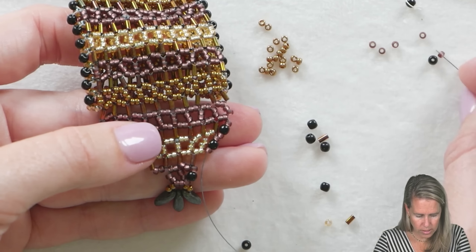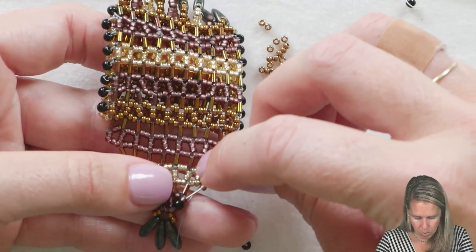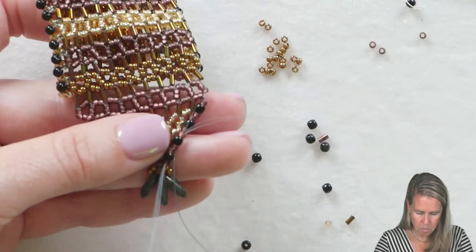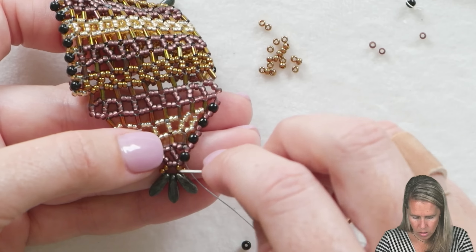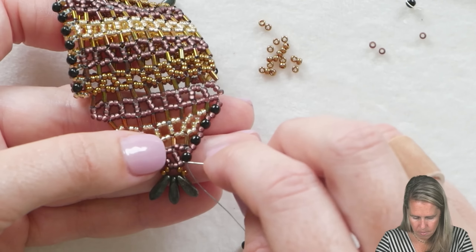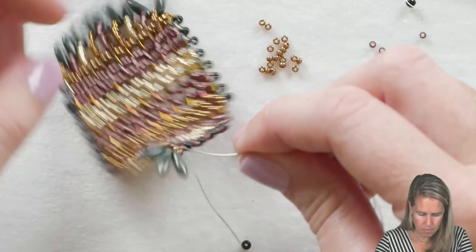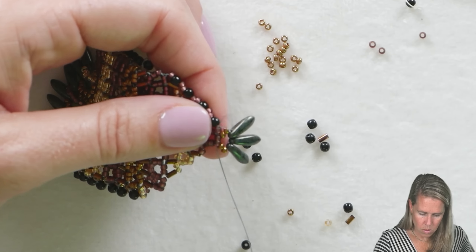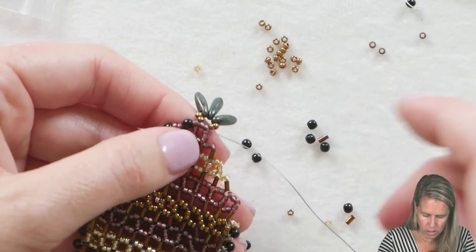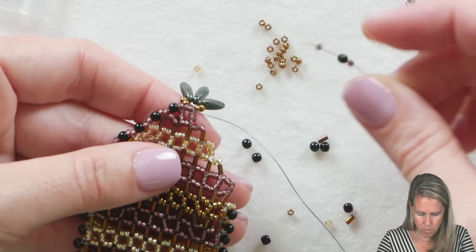See how that V is starting to happen? Coming out there, you're going to do the same thing — purple, black bead, purple — into the purple, black bead, purple that are already there. Then again purple, black bead, purple into the black bead that's already there. We're going to do the same thing on the other side — sneak over, going through those two beads right there at the drop, then turning to the side: purple, black bead, purple.